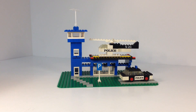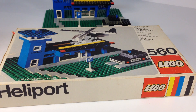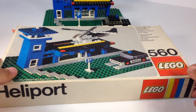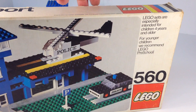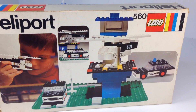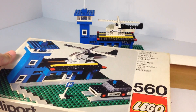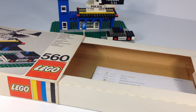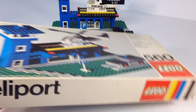So let me slide that aside and we're going to now look at the instructions and the box. Here is the classic Lego box from the mid-70s with the brick bar on the side — the classic Lego logo, plain letters. Shows you what set it is: 560. It says, for younger children we recommend preschool. This was only the second year that these Lego sets were being produced in Connecticut instead of by Samsonite. I have the parts list in there when I was verifying to make sure I had everything, but you can use the box for storage.